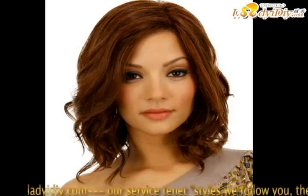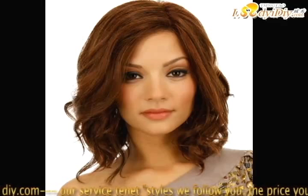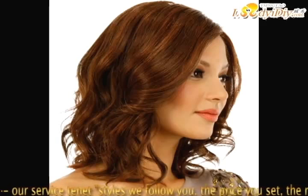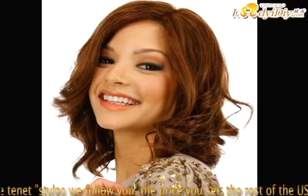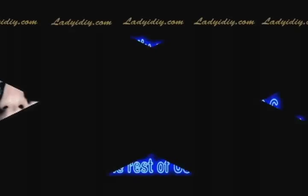Use a curling iron or flat iron to achieve your desired look. Tip: do you want to know more? Beautiful hair wigs are waiting for you. We will always follow the latest styles. If you want to know more, please visit our website at www.ladyigiy.com or send an email to ladyigiy2012@hotmail.com.